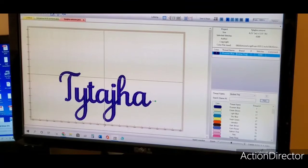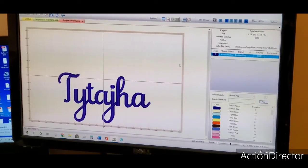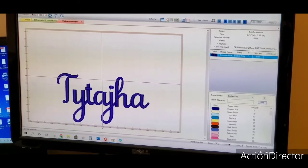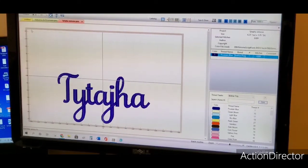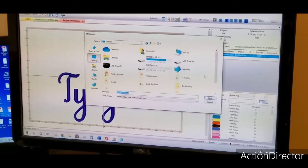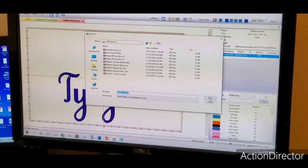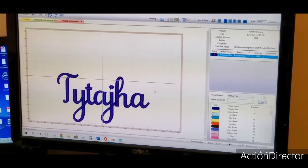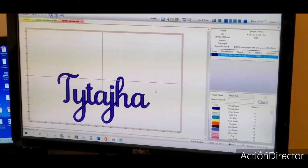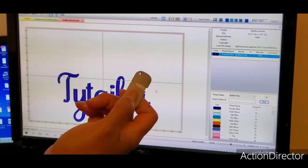I've got my other flash drive in. I'm going to click File, Save As — I'm going to keep the same name but just put it in a different spot. That's the flash drive I'm going to save it on. It's now saved, and I'm going to take this flash drive to my machine so the design can be stitched out.